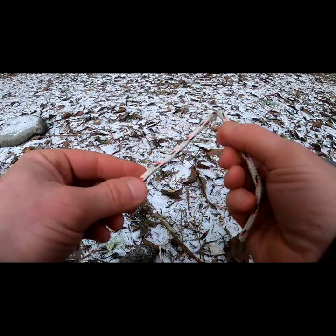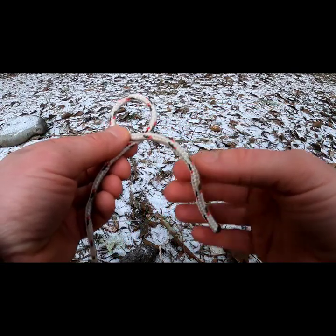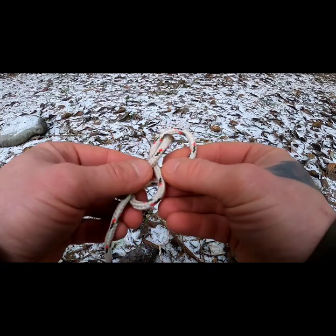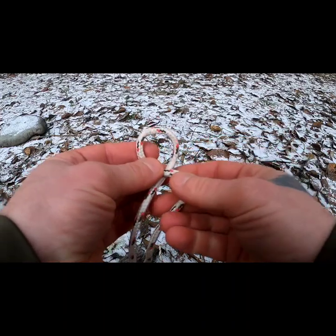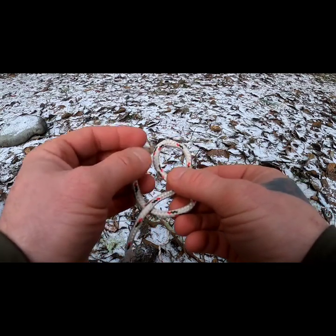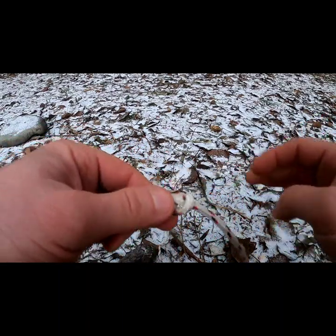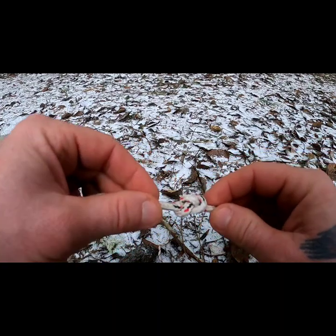All you're going to do is make a loop, then take the end of the rope and pass it under and then back through — you're already creating a figure eight. Then back under and through the original loop, and it almost looks like a pretzel. Then you just pull that in and that's a good general stopper's knot — that's the figure eight.